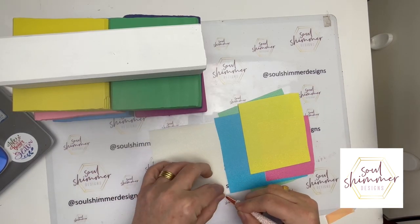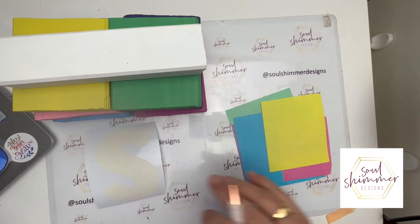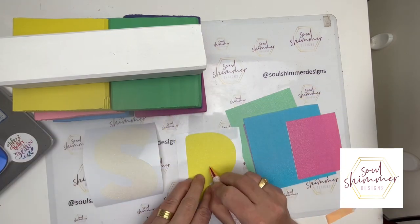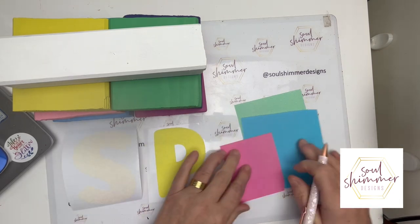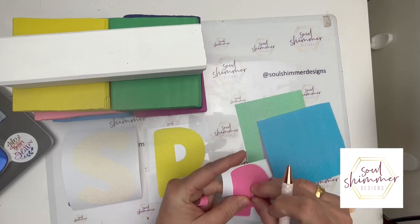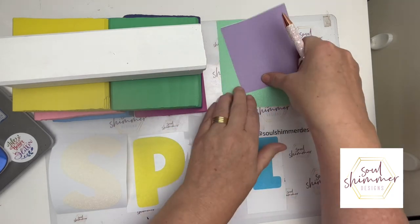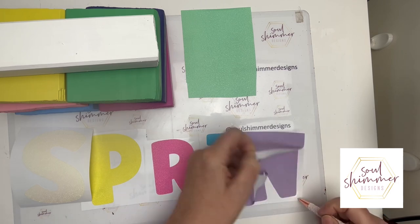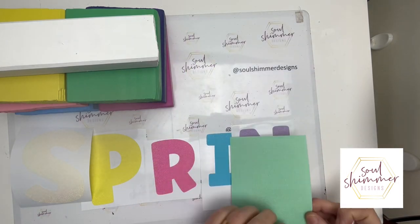My next step is to add on the letters, so I set up everything in Silhouette Studio and just measured each block and each letter. They all come out differently depending on the style of the letter and the size — how wide they are — but I think that gives it a bit of character; it doesn't have to be all exactly the same.